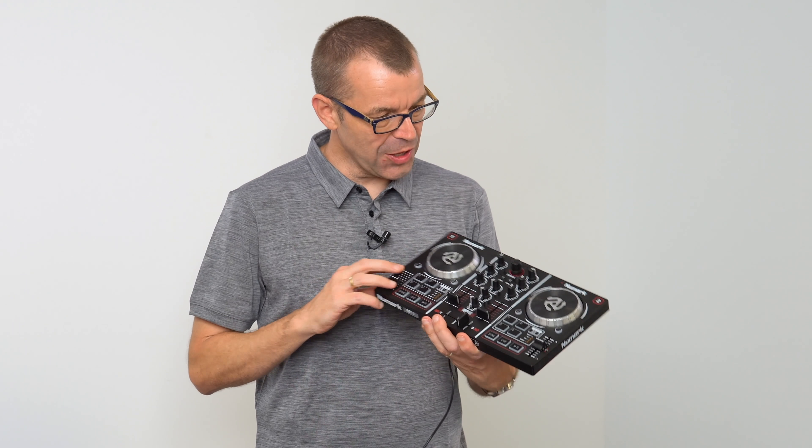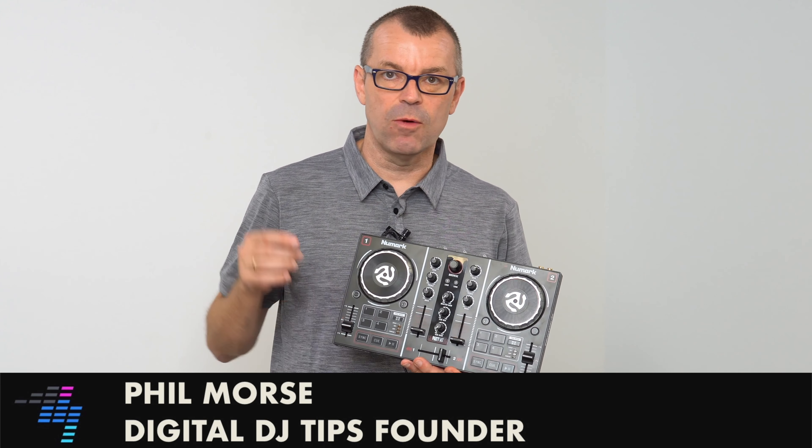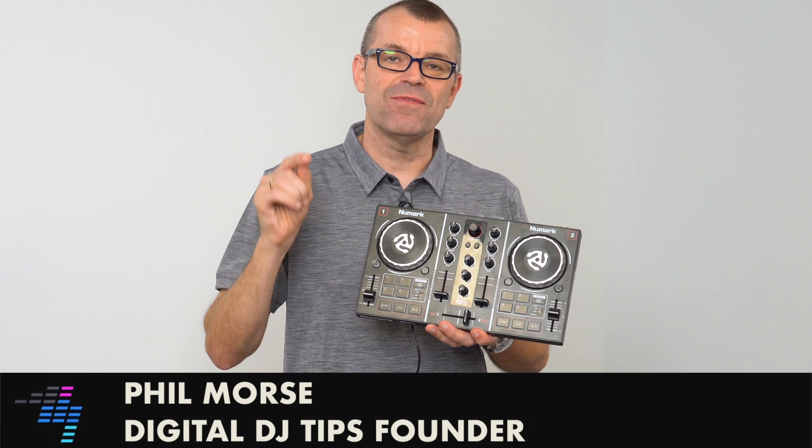Hey, do you or someone you know own the little Numark Party Mix DJ controller? The chances are quite high because they've sold hundreds of thousands of these little things. Well, I've got some good news for you today about how you can use this with Serato DJ as well as with the virtual DJ software that came with it. I'm going to tell you all about that and give you a special offer you won't want to miss at the end of this video. So watch on, let's find out what's going on.